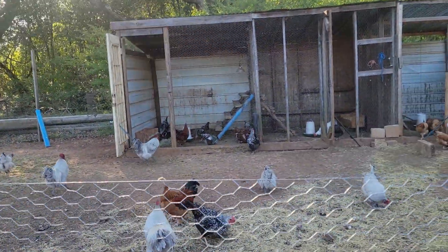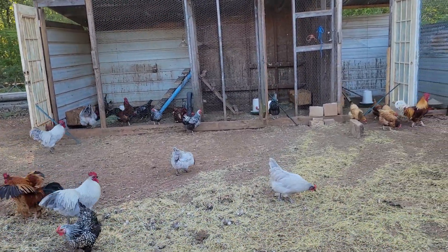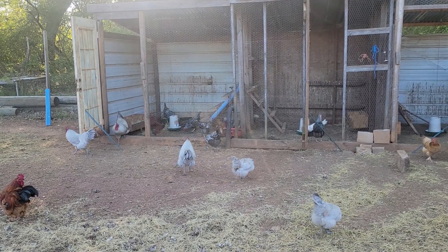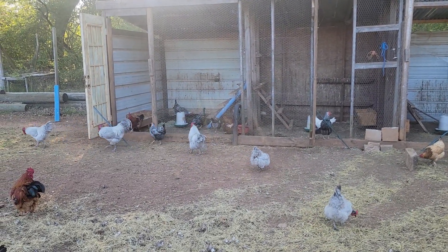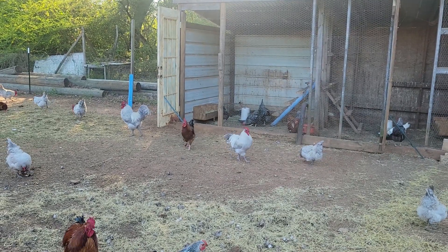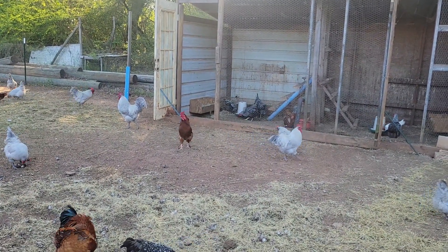I went ahead and took the rabbit boxes down. While doing that, I decided to move the first pen's roost from the back wall to the side, and I thought I'd move their heat lamp and light over there so they can stay warm. I kind of liked the idea.